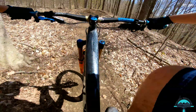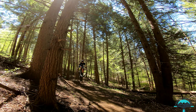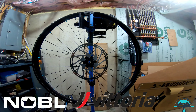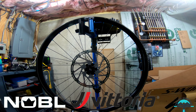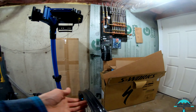First ride out with the new Mazda tire. I'm going to be setting up these new Mazdas on a set of Noble Carbons TR38 traditional rims. Tubeless setup is usually a breeze with these wheels — you can see they do such an awesome job taping them.